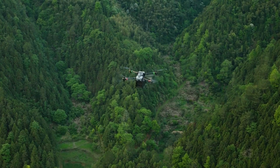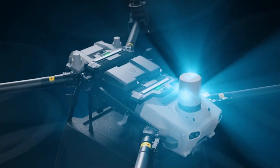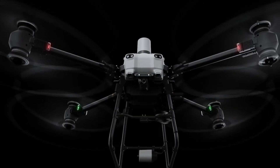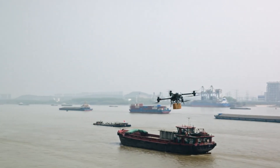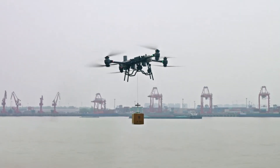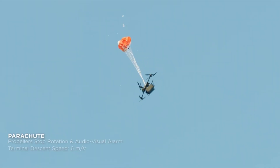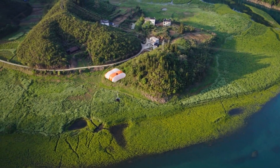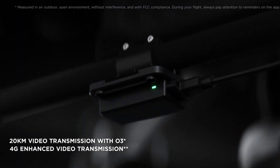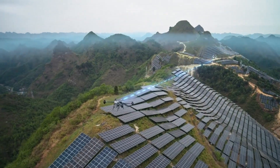Now let's talk about some advanced features. The Flycart 30's dual-active phased array radars and binocular vision system offer top-notch obstacle detection and real-time terrain monitoring. The winch system, with its 20-meter cable and swing control, allows for precise deliveries in tricky terrains. And if things go wrong, the drone has a cable-cutting function, dual IMUs, barometers, RTK antennas, and an integrated parachute for safe emergency landings. The high-resolution FPV camera ensures clear visuals for navigation, and the O3 video transmission system guarantees reliable long-distance video feed, which is crucial for monitoring and managing deliveries.